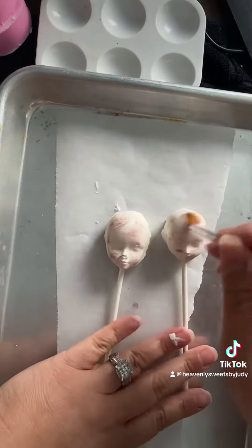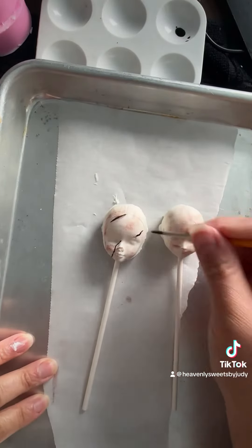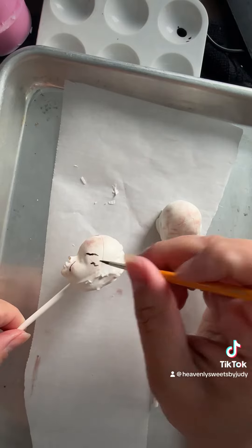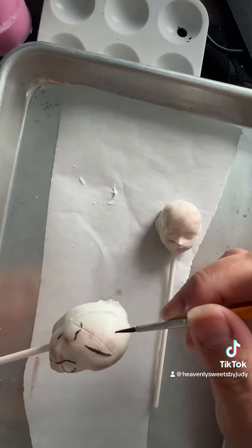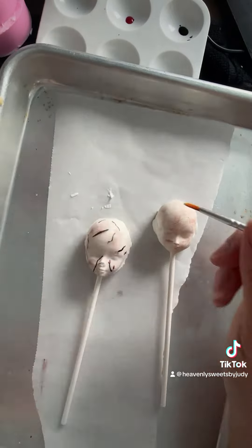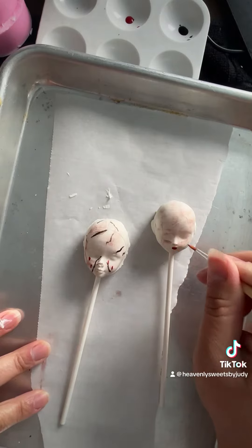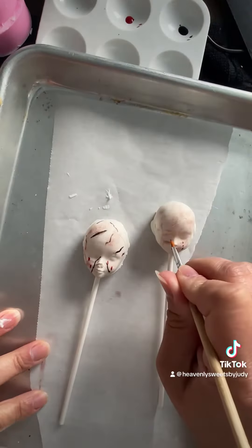I did it different ways and these came out amazing — I'm obsessed! I hope you guys try these out for Halloween. Let me know what you think, and let me know if you guys want more Halloween-themed treats. I'll be more than happy to continue. These are amazing, you'll have a kick out of it if you have a Halloween party!